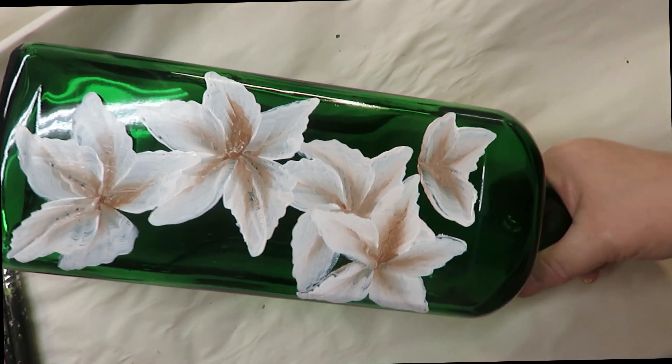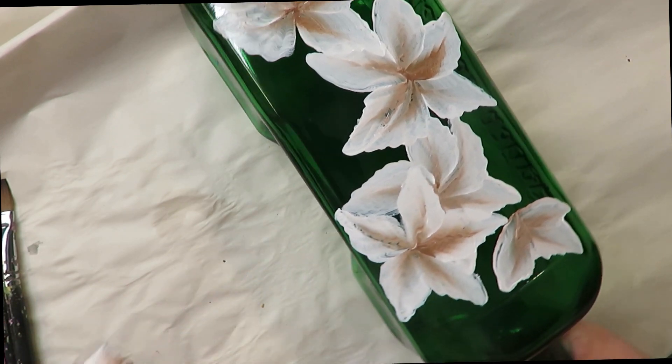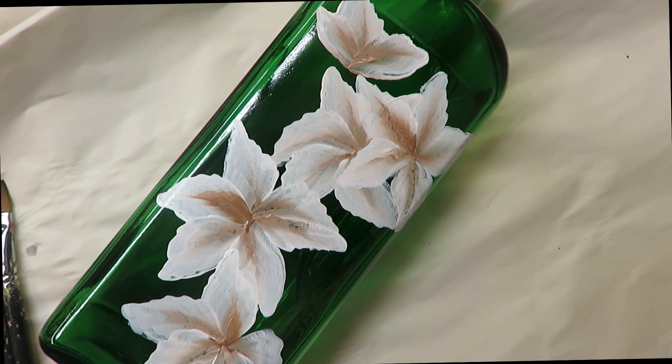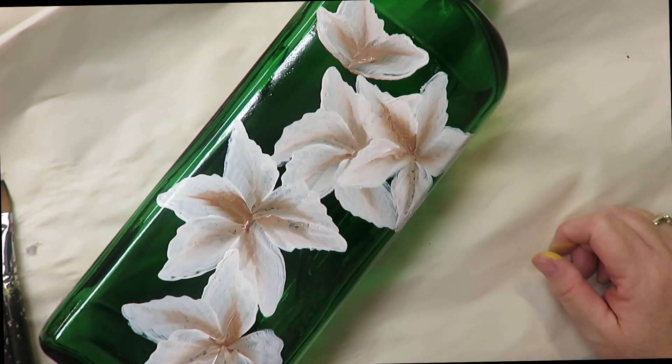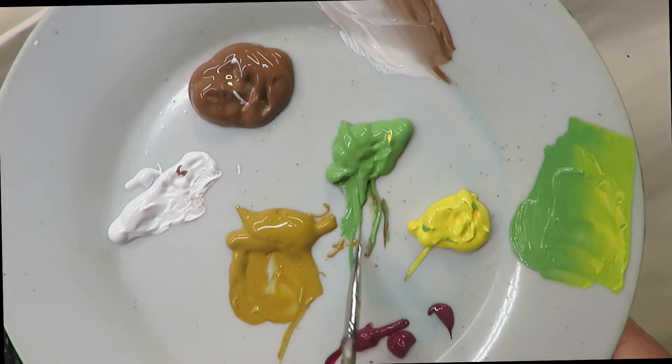I don't like the way this one looks right here, so I'm going to go back over it a little bit. Now let's see — we have four. I've got my odd number of flowers so I'm going to leave it like that.